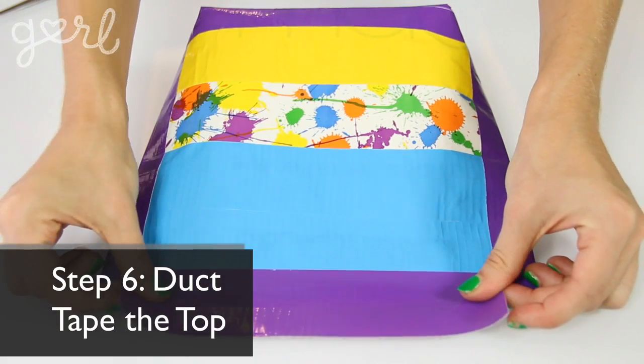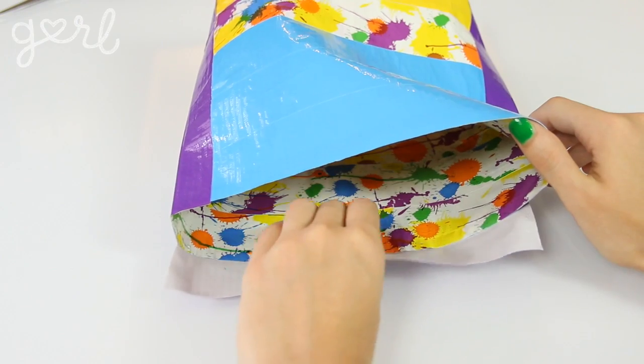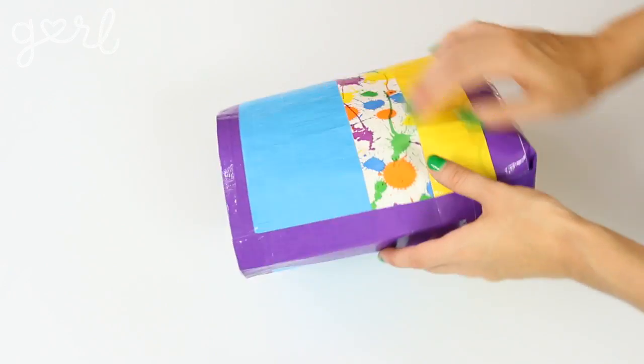To finish off the tote's shape and style, tape a border along the top of your bag. Take a strip of duct tape and fold half of it over the outside edge before sticking the other half down on the inside edge. Be sure to fold out any taping wrinkles, but don't worry if your strips aren't perfect — you won't really notice once you've added your handles.